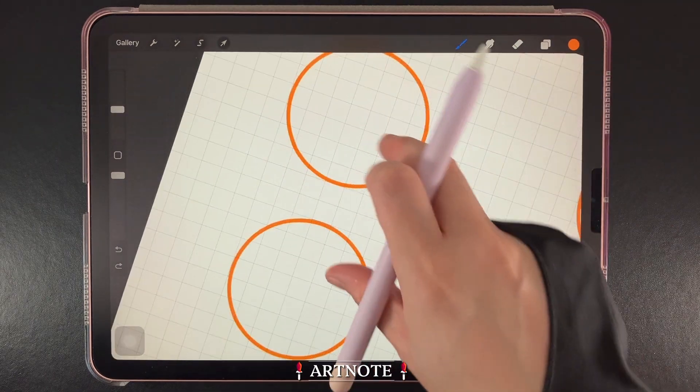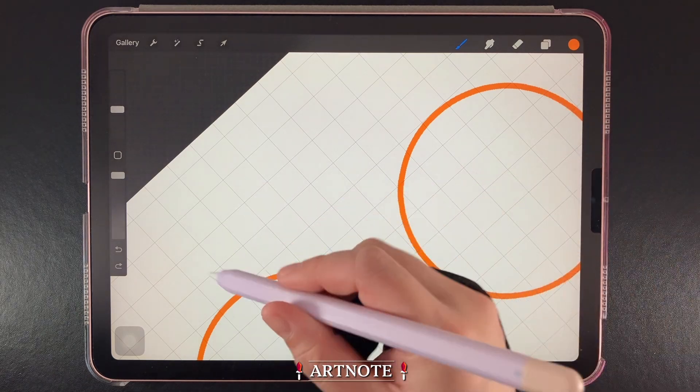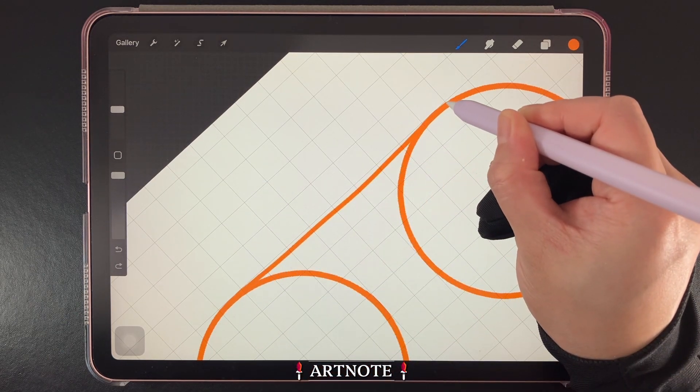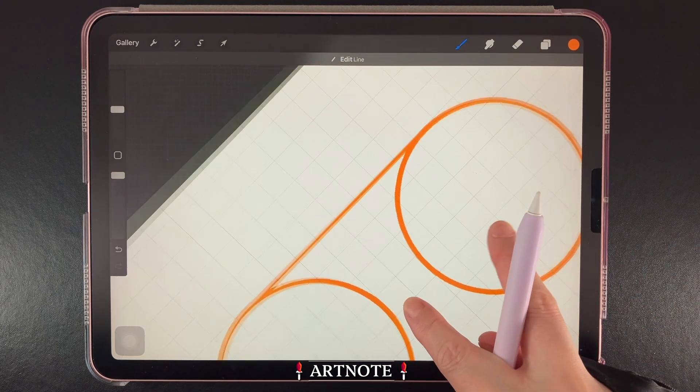Drawing your lines will take some patience, since you'll need to draw the lines perfectly between circles. If lines become wobbly or stick out, the shape at the end will appear untidy. So take your time when drawing your lines.